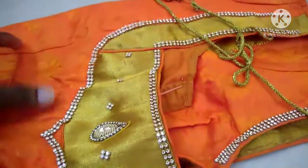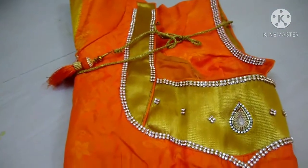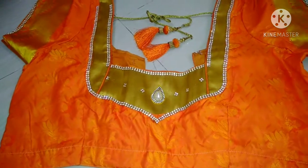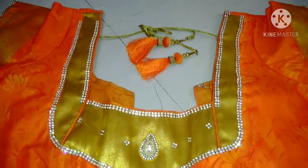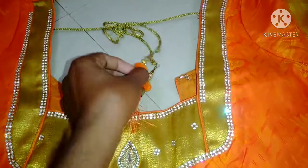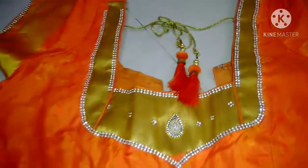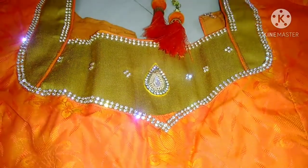This blouse is a very simple blouse. The color we need is practicing all the clothing. You can use all the shapes and colors. Let's change the colors right away. This is a complete color — yellow color. We can use it to color it. I am going to show you how to do this blouse in the next video.